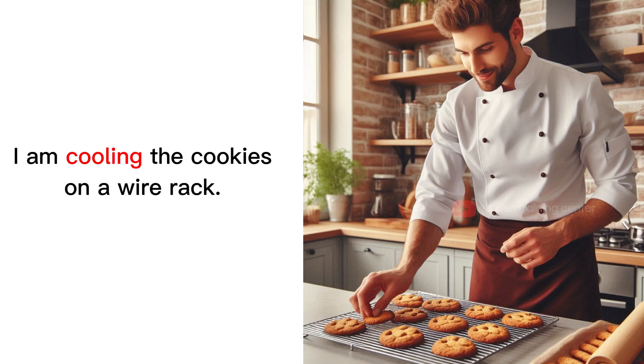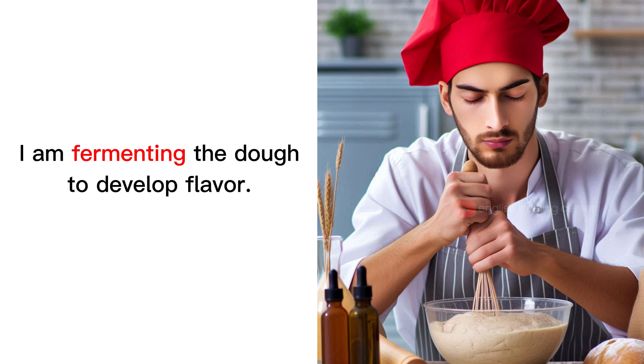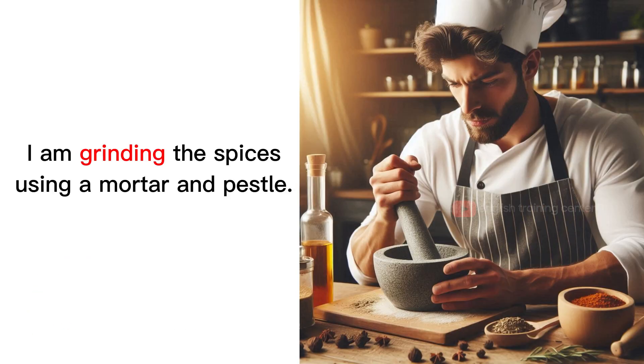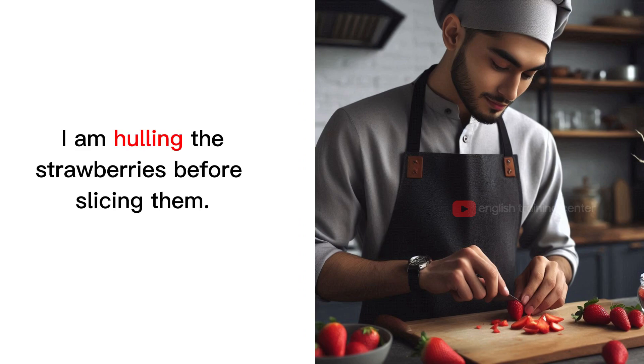I am cooling the cookies on a wire rack. I am fermenting the dough to develop flavor. I am glazing the chicken with a honey-mustard mixture. I am grinding the spices using a mortar and pestle. I am hulling the strawberries before slicing them.